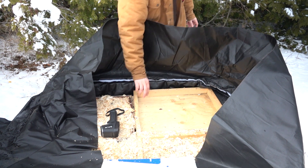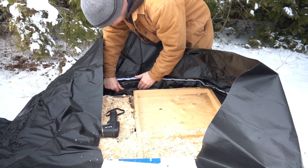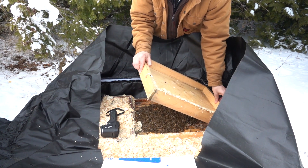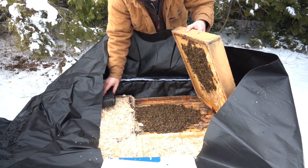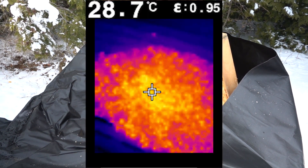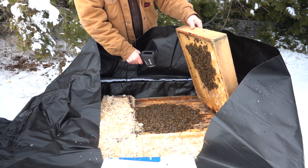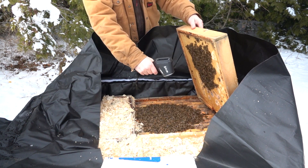Now just out of curiosity I'm going to lift off this inner cover and see what's going on. You can hear the bees — and there they are inside. It's a big cluster of bees and I can actually see feed. I'm getting a temperature reading of over 28 degrees Celsius right on these bees, anywhere from 25 to 29 degrees. When I put it to the side it's about 4 degrees Celsius outside of the cluster on the outside frames.